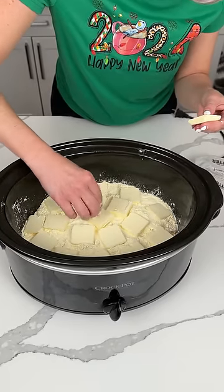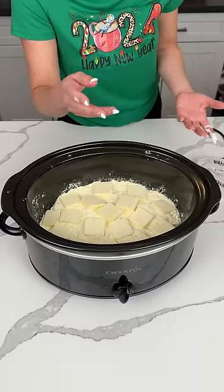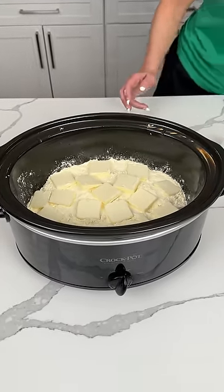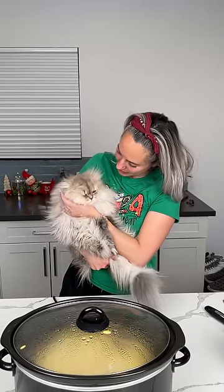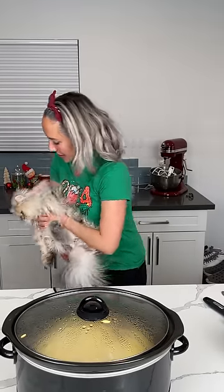We're going to cook this on high for a couple hours — I'll let y'all know exactly how long when it's done. The top will look like a cake when it's done. Y'all are going to love this easy apple dessert. Kevin's about had enough of me — he's been in every video today and now he's getting cranky. I'm going to give him a lot of treats when we're done.